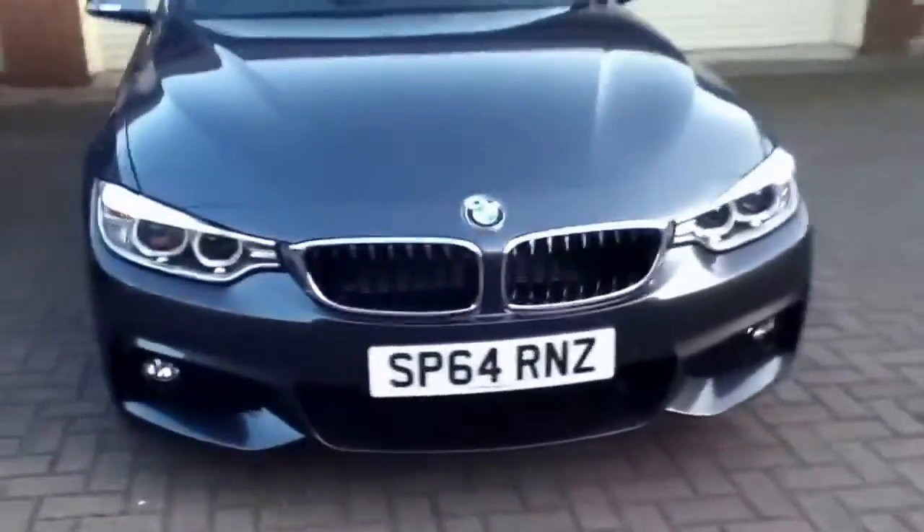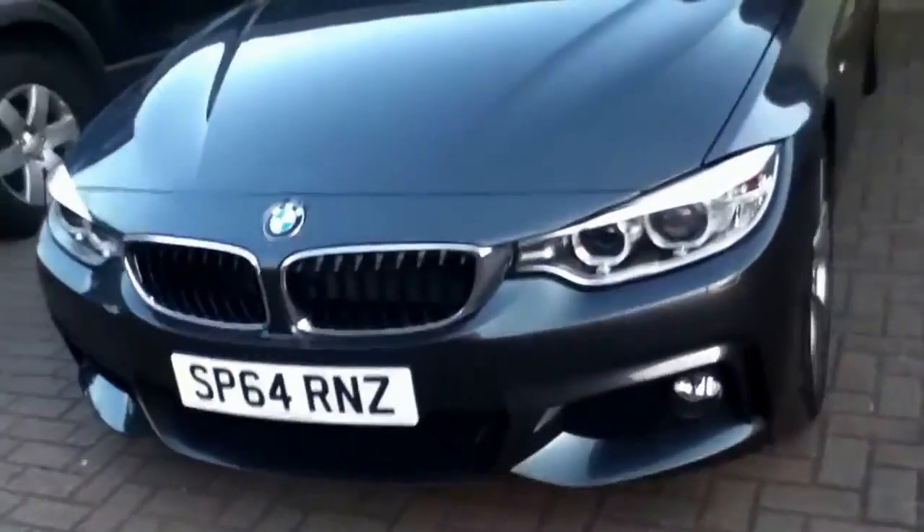Hi there, this is the Brawl Best Supercar channel, and for some of you who have been watching my recent videos, I've been talking about how my dad was going to be buying the new BMW 4 Series, and he just got it today.